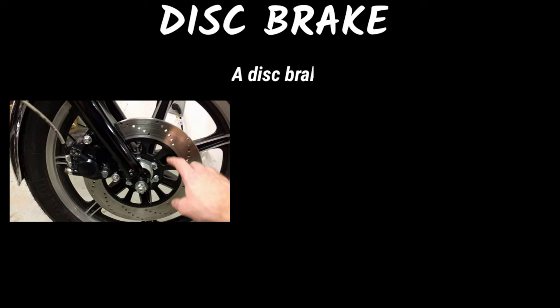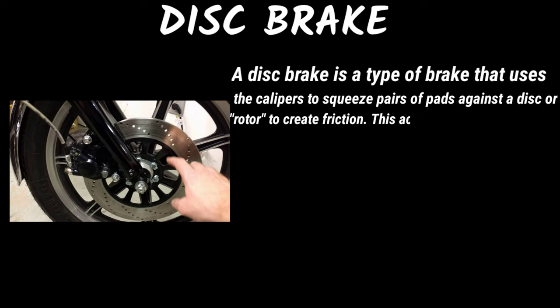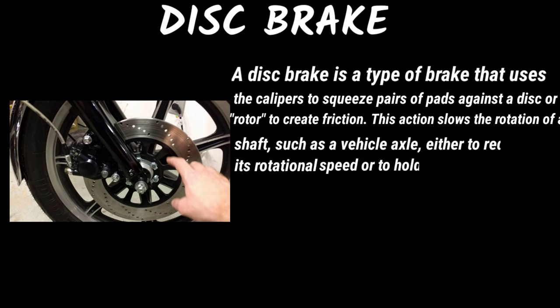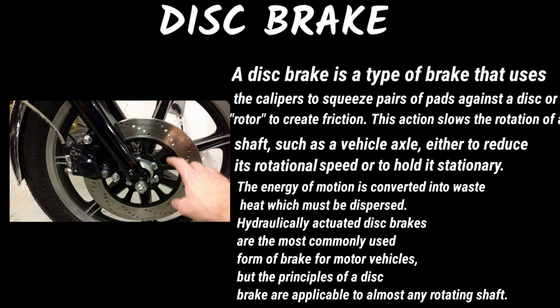Disc brake: a disc brake is a type of brake that uses calipers to squeeze pairs of pads against a disc rotor to create friction. This action slows the rotation of the shaft, such as a vehicle axle, either to reduce its rotational speed or to hold it stationary. The energy of motion is converted into waste heat which must be dispersed.